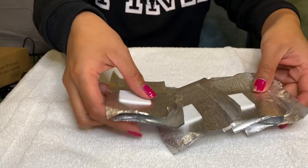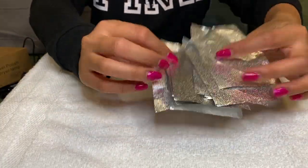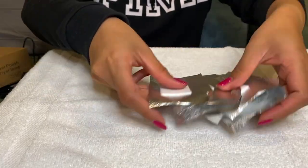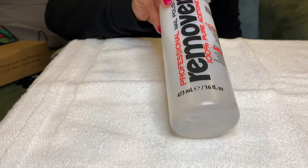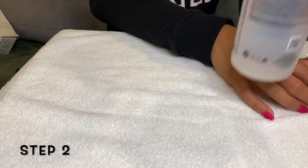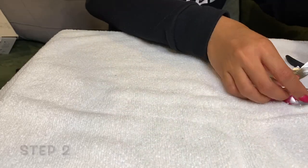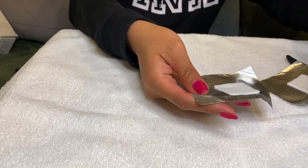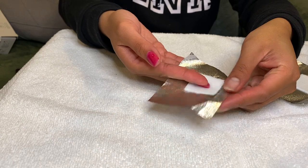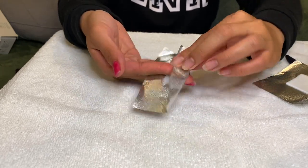I will also be using these nail foil wraps and this nail polish remover. Second step — grab the nail foil wrap, put a good amount of nail polish remover, and then wrap it onto your fingernails nicely and securely.